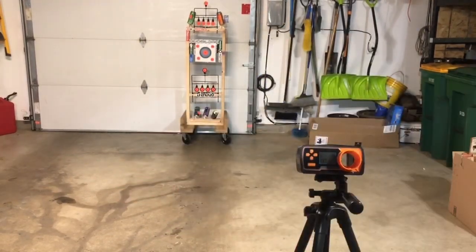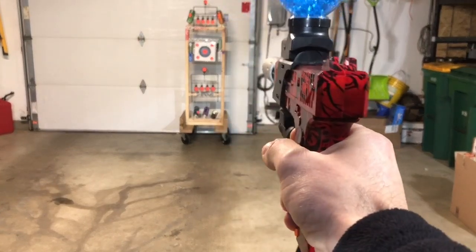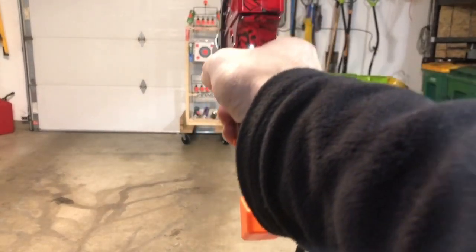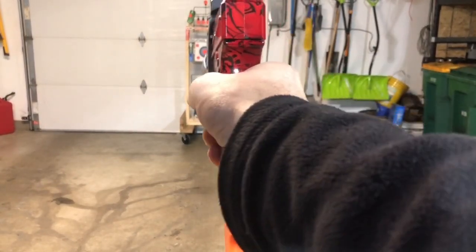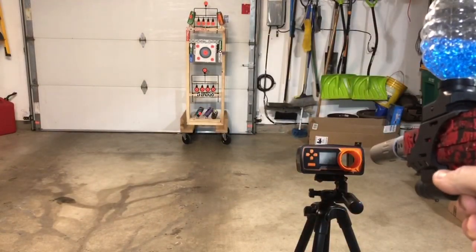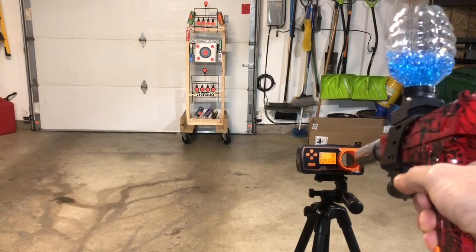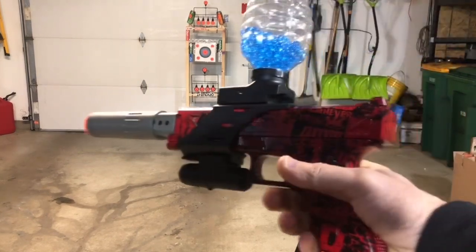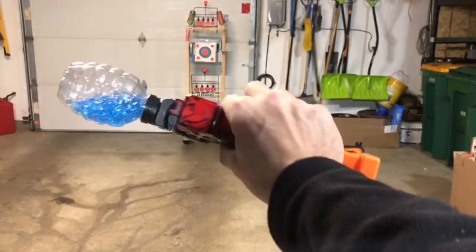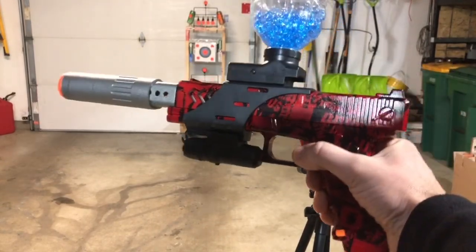So let's shoot it. All right, let's check the FPS. Kind of right where it should be — highs around 140, consistently around 130 on the FPS, RPS around 6 to 7. So they're all about that. That's where they should be.